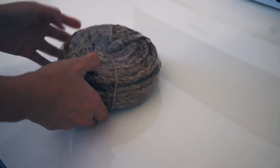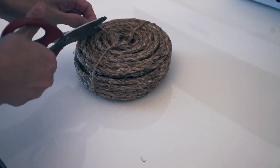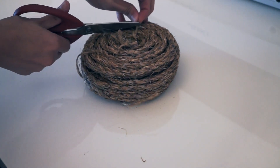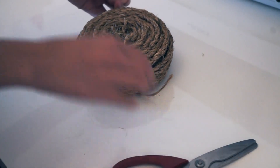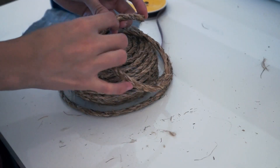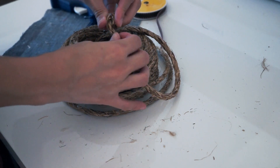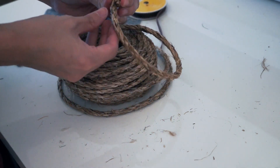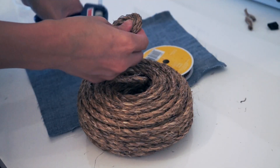For the second project, I am going to make some rope coasters. You can get this rope in any hardware store — it was only less than five dollars. The first thing I will do is add a blob of glue on the end of the rope, fold it like this, and hold it for five seconds until the glue is dry.